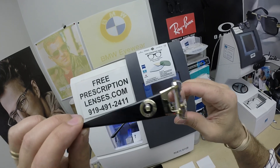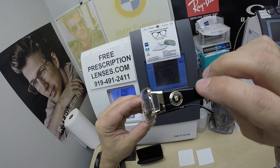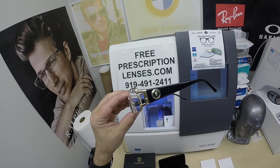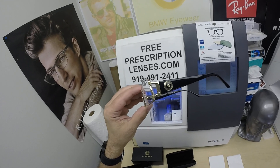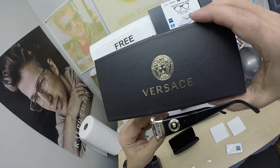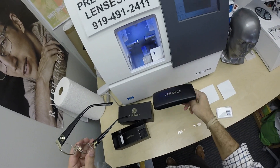It has the Medusa emblem on both temples. This is the 1163 M — there is also an 1163 B which stands for bling. M stands for medallion. That is the Versace logo, the Medusa, on the side of each pair of glasses.